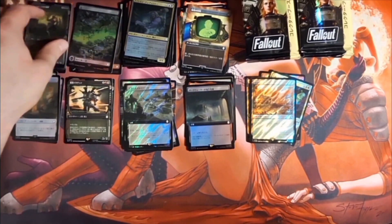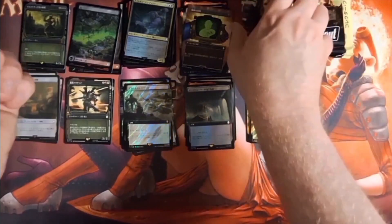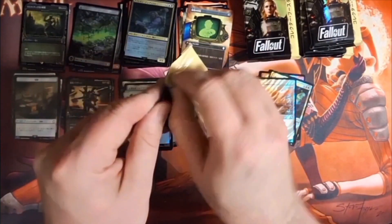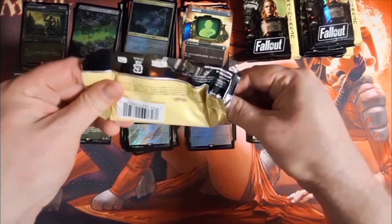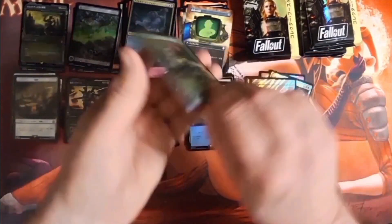This one looks like it's a Grave Titan — not a bad card, it was a lot more playable in the past. Let's go for pack number four. Thanks for showing up, we're already ten or eleven minutes into the video here, so I do thank you if you're sticking around.